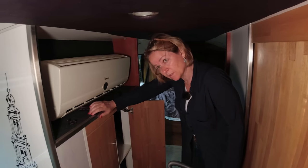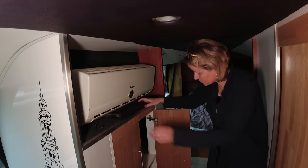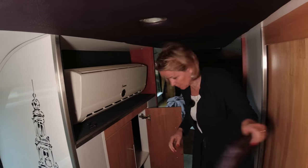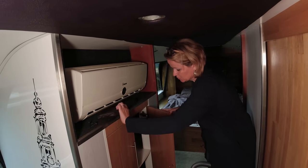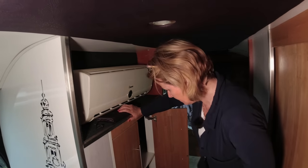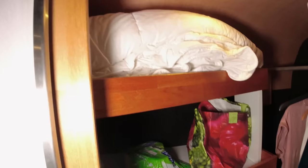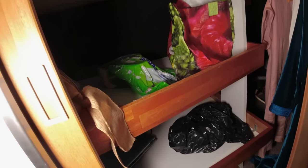We have some storage here, and there is another air conditioning unit. For safety reasons, this door has an additional lock so it doesn't open while we are driving. It's a big door — you know how it is.